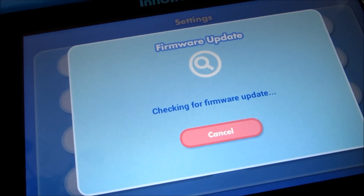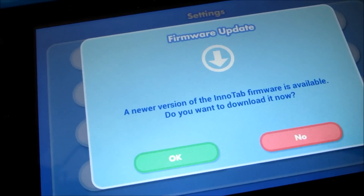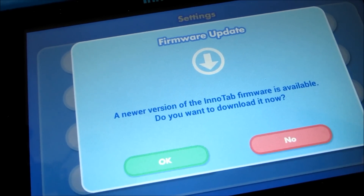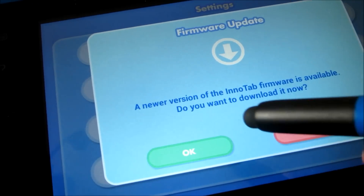It'll start checking to see if there's an update, and sure enough there is. A new version of the InnoTab firmware is available — do you want to download it now? So just click OK.